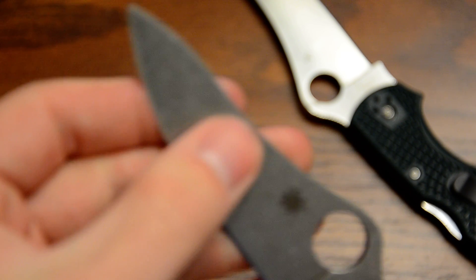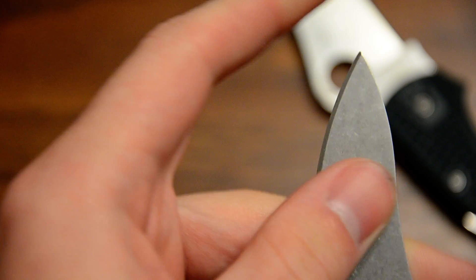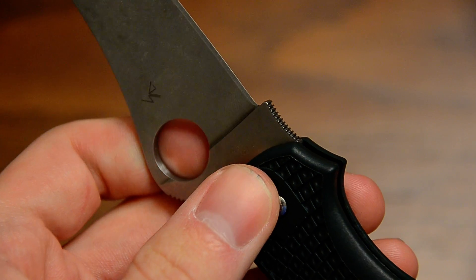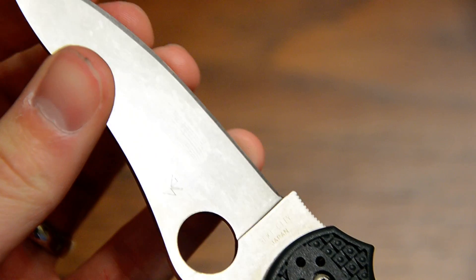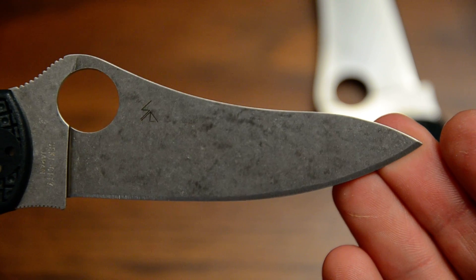People are asking what the stonewash does to the jimping and the tip. It does pretty much nothing to the tip — it dulls it just a little bit but it's still sharp enough to stab you. The very apex gets rounded off slightly but it doesn't do a whole lot of damage. The stones are actually much more gentle than you'd imagine. This fine jimping doesn't get damaged at all — it stays nice and sharp. The blade didn't even dull all that much; it would probably still cut paper.